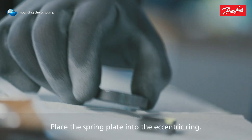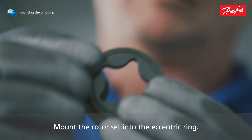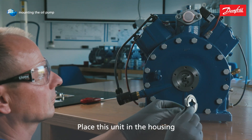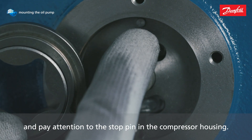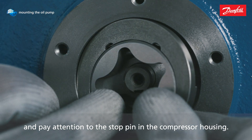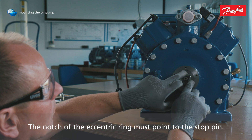Place the spring plate into the eccentric ring. Mount the rotor set into the eccentric ring. Place this unit in the housing and pay attention to the stop pin in the compressor housing. The notch of the eccentric ring must point to the stop pin.